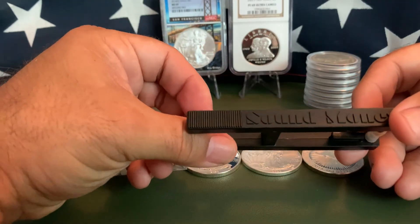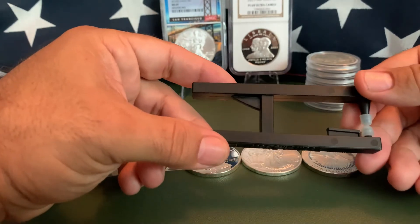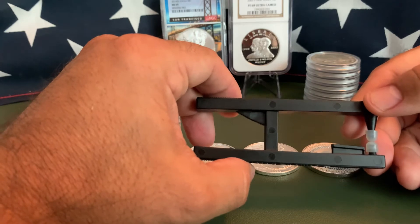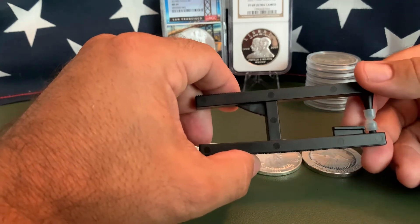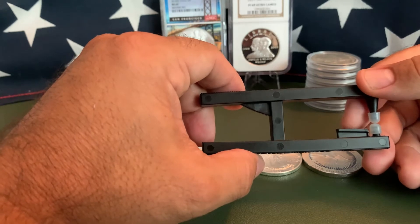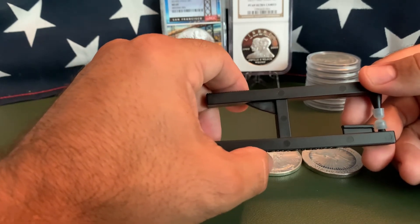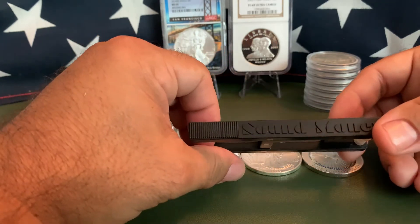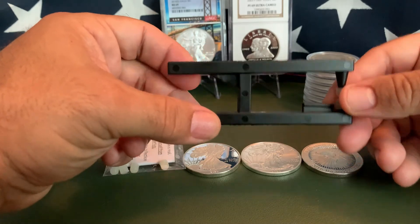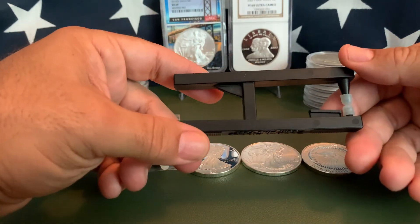Overall I would give it three out of five stars. It's another weapon for your testing arsenal to check if your coins are real, but don't stray away from the time-tested methods — the water test, the ice cube test, weighing them to make sure they weigh what they're supposed to, measuring them, and rare earth magnets. Those are all solid ways to test in addition to pinging your coins.